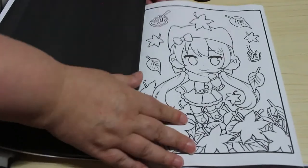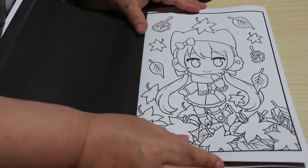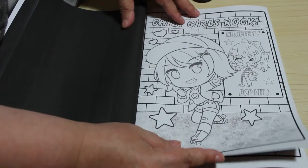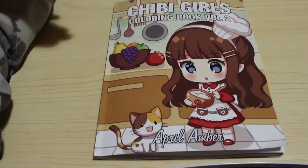At the moment we haven't reached the middle, although we must be very close — this must be it surely. That's a very autumnal one. Chibi girls rock! I think this is the last one. Number one puppet — I like that. Yeah, that's the last one. So those are all the pictures in Chibi Girls Volume 2.